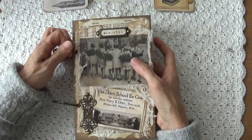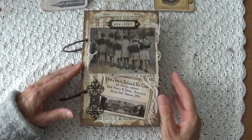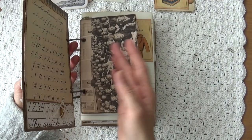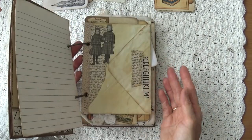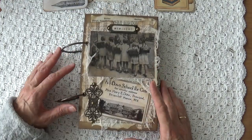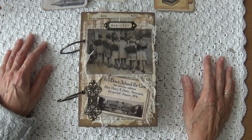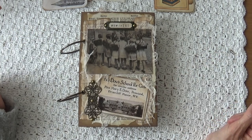It was really fun to make. It brings back all kinds of memories of my old school days. It's a journal to journal in, and if you like you can put your own stuff in as well — there is room left for more. So that was my project share for today. I hope you like it. If you do, please give us a thumbs up and subscribe, and hopefully I will see you in our next video. Have a nice day, bye bye.